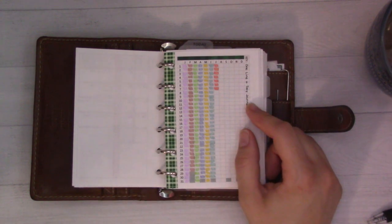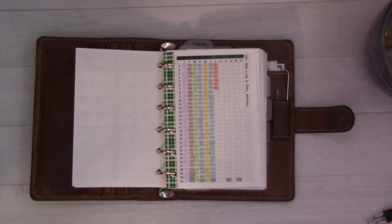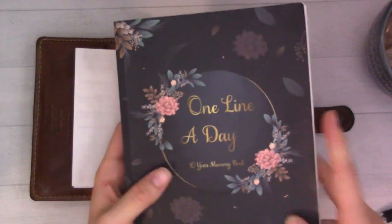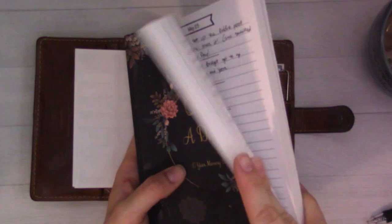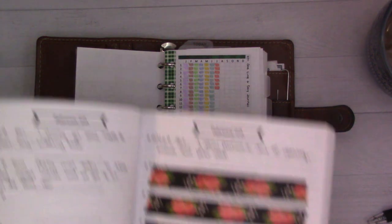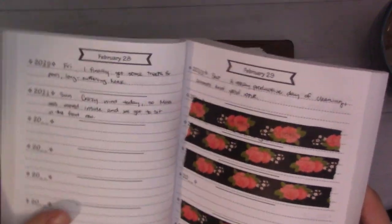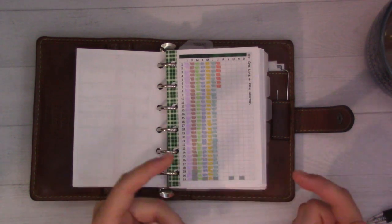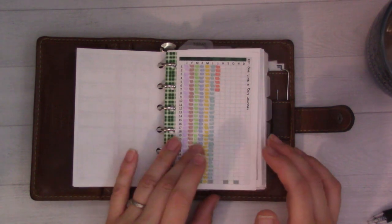This is the one-line-a-day journal. I got this at the beginning of 2020 and I actually have been filling it out. Oh look - all the washi tape on February 29th, that was fun. It just has a little bit of space for each year so you can fill out a couple of things that happen each day. I do them like once or twice a week, but I fell back on the tracker and haven't updated since July.